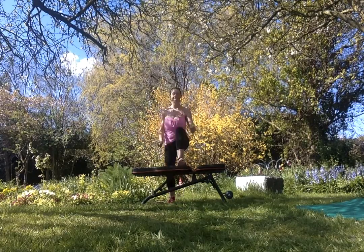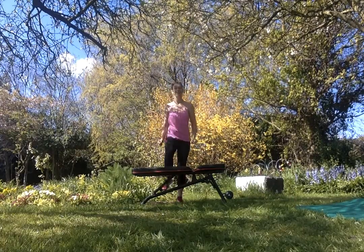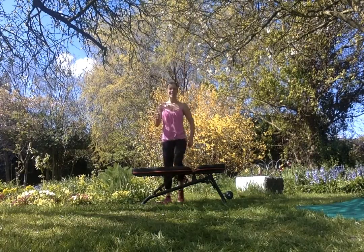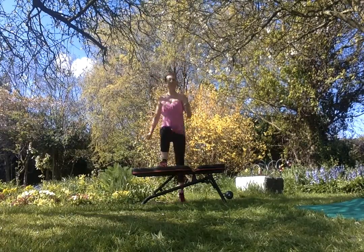30 seconds with your right leg leading, so you're going right up, left up, right down, left down. 30 seconds with your right leg leading and then 30 seconds switch over with your left leg leading.